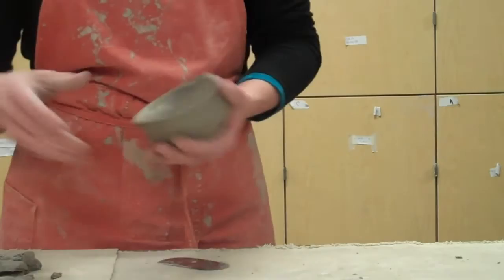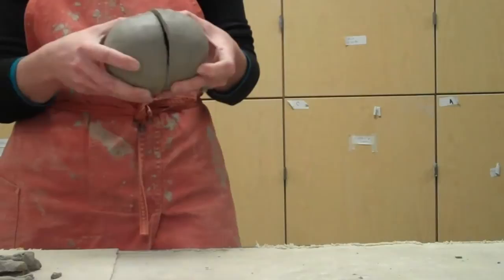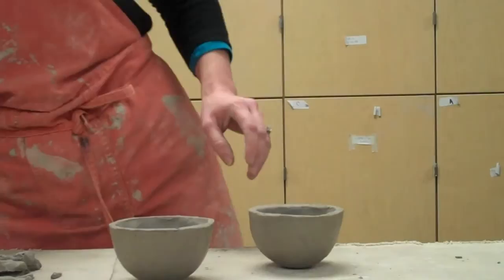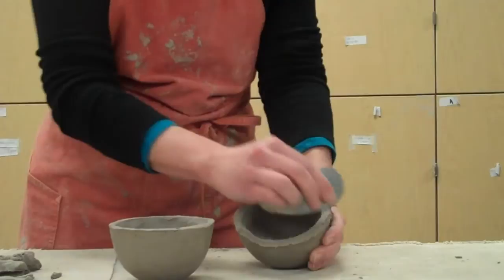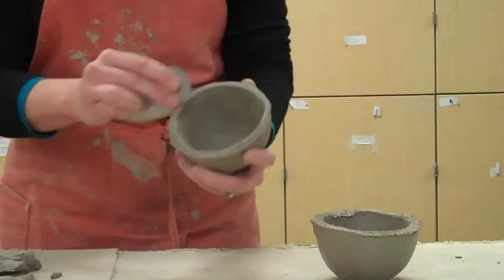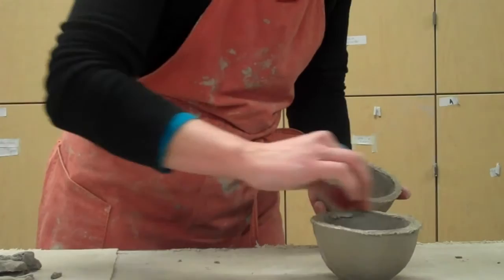Fast forward to the next day — I have my two molds and they're leather hard now, so I'm ready to score, slip, and scoochie scoochie. You want them to be the same mold so they fit together nicely. I'm going to score and slip the edge. Then when I scoochie scoochie, all I do is twist it back and forth until it reaches the point where it doesn't want to twist anymore — that's how I know I got a good joint there.